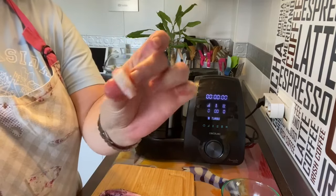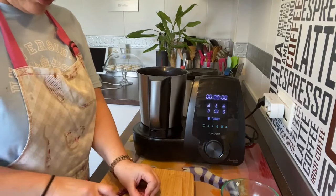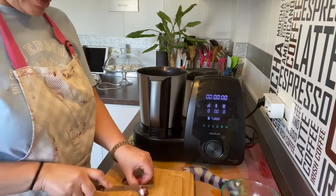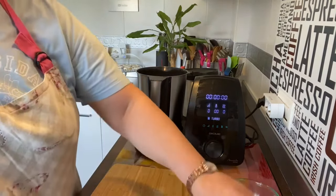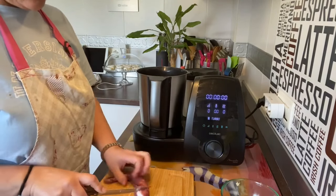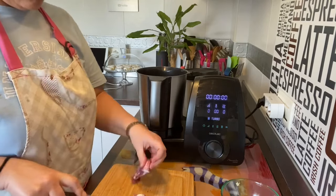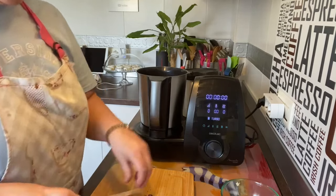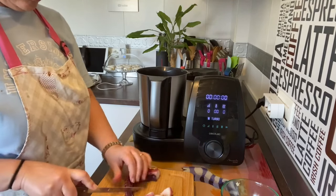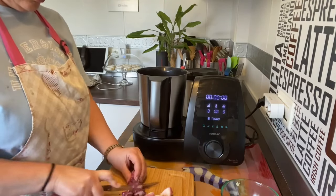Mirad, unos taquitos así, para que tengáis una idea: ni muy gordotes ni muy finos. Lo vamos troceando. Qué bueno, por favor, me encanta el pulpo. Esta bandejita son tres patitas. Lo vamos cortando así en trocitos. Ya lo tenemos.